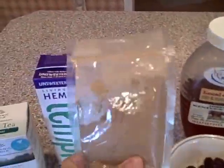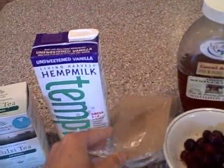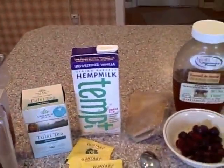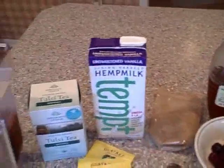Next you'll have your herbal extract, whether that's reishi, cordyceps, chaga, shatavari, or he shou wu — whatever it is that you're working with. You'll add that into your drink. So that's just your tea, your nut milk, and your herbs — that's just three ingredients.